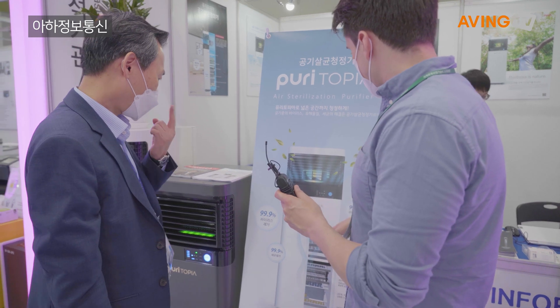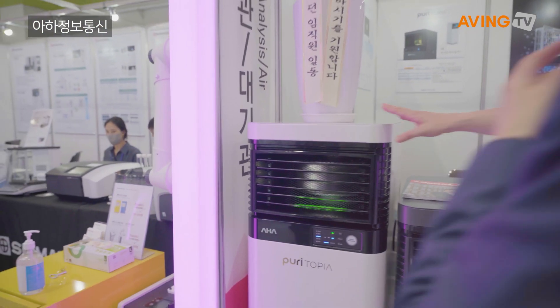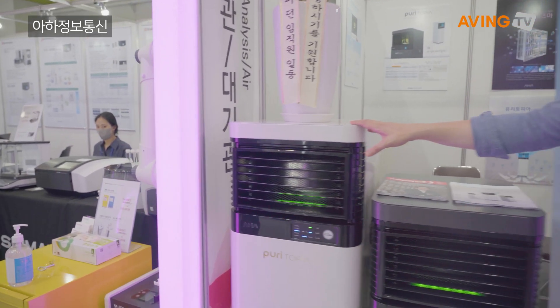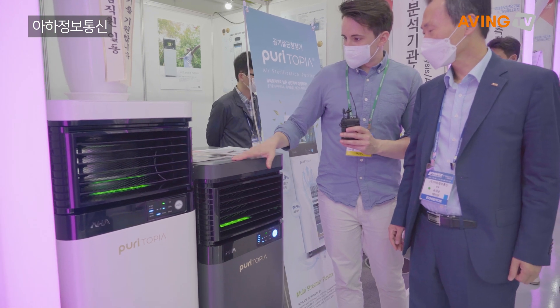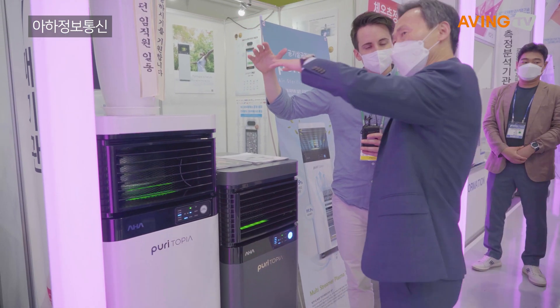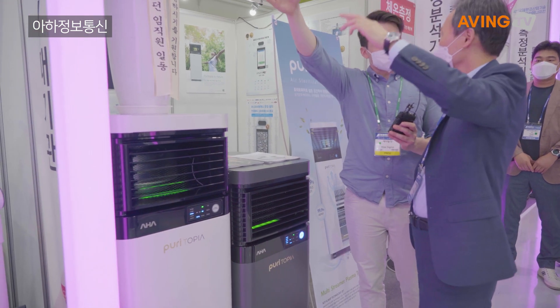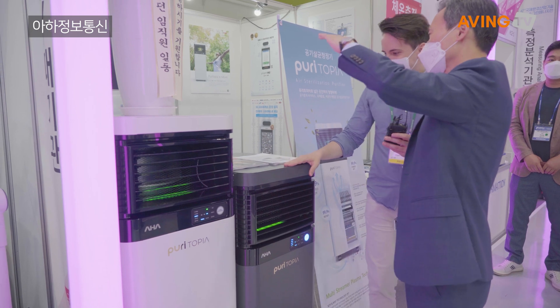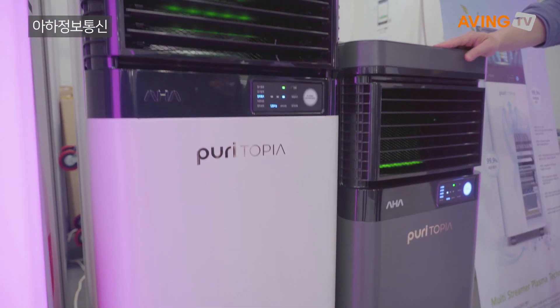This particular one right here — there are two sizes, based on the capacity of the area, the size of the room. Is there a bigger size? Yes, the bigger one we have. We have another seminar over there, so we keep the bigger one in the seminar room. We moved our product there.